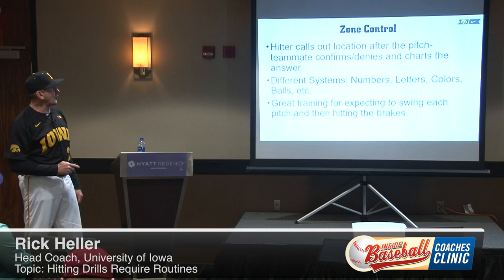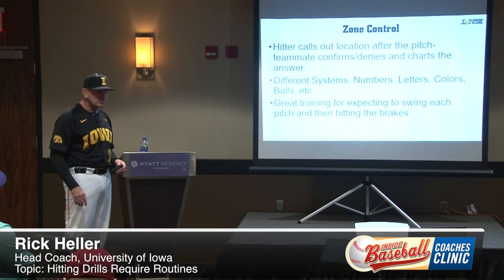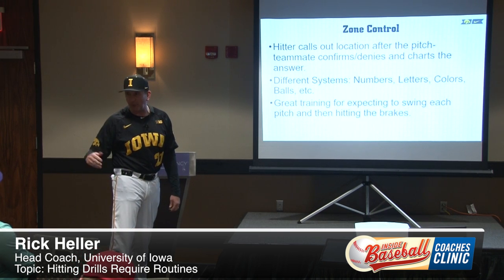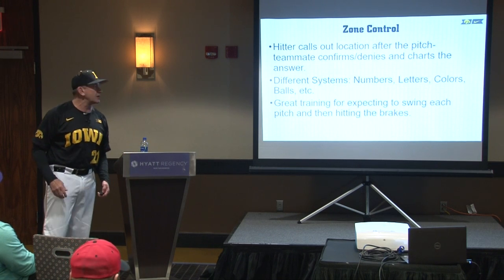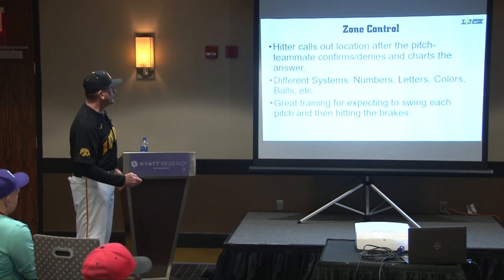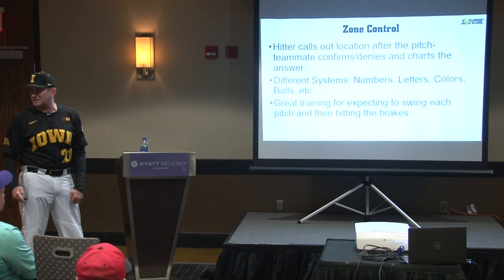You have to have a system for zone control. Our system is very simple: the hitter just calls out a location of the pitch. We have a teammate behind the hitter — if I was hitting and I said 'four,' the teammate would say either 'four' or 'five' or 'six' if I was wrong. As they get better at it, we start to write the answers down, we track it, we keep it, we post it — and they get better at it. There is some subjectivity to it because it's the guy's opinion who is charting.